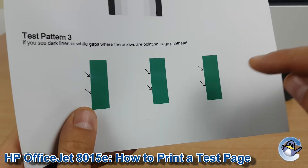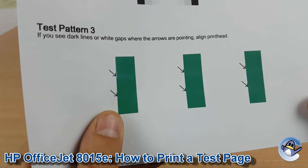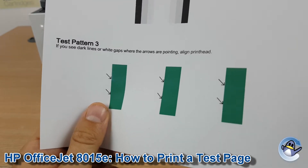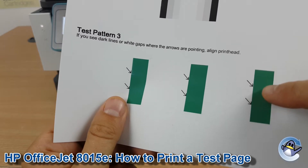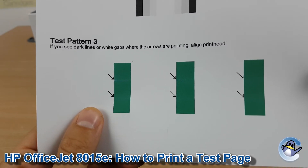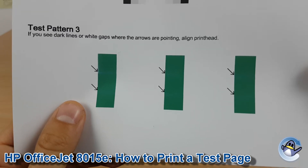The third part of this page is also an indicator of an alignment issue — if you see dark lines or gaps where the blocks of green are meeting, you might see overlaps which would produce a darker line. This is less common, but if you spot that, I'd certainly recommend checking out the print head alignment function, which is on the very same menu.